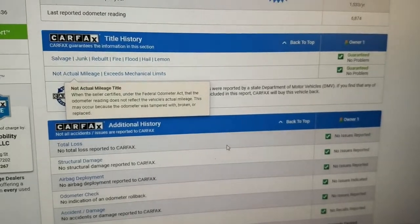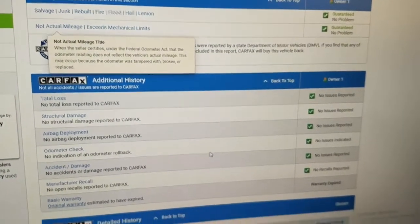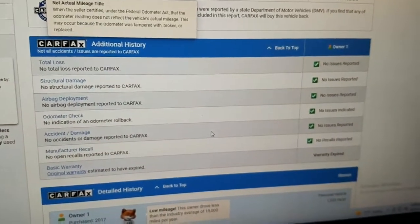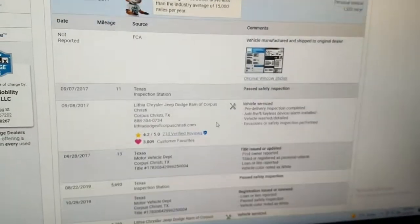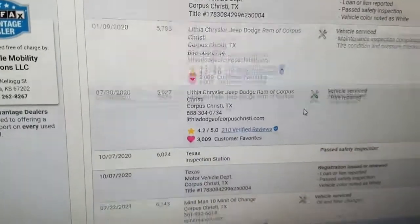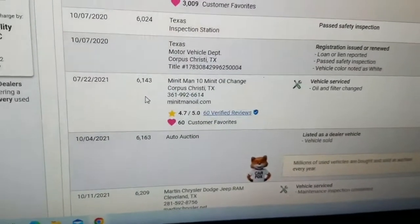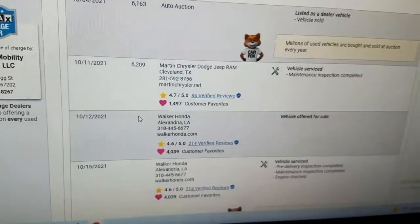Carfax shows no total loss — clean title with no accidents, no structural damage, airbags have never been deployed, odometer checked out to be accurate, no open recalls. As we scroll down, the vehicle has been serviced regularly and the miles have been documented regularly. I like seeing that on a low-mile vehicle — it truly just hasn't been driven very much.